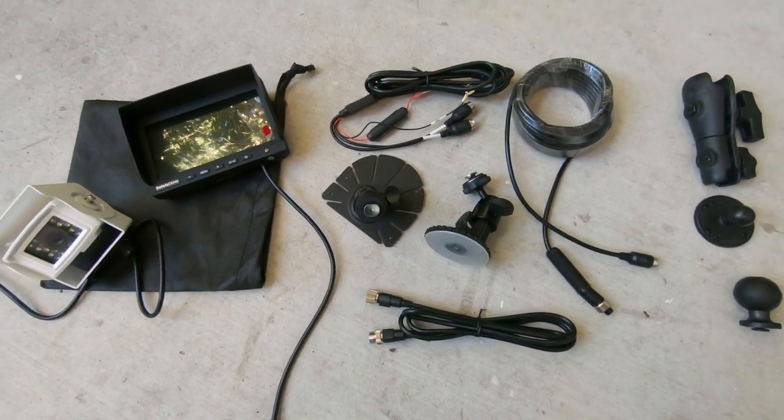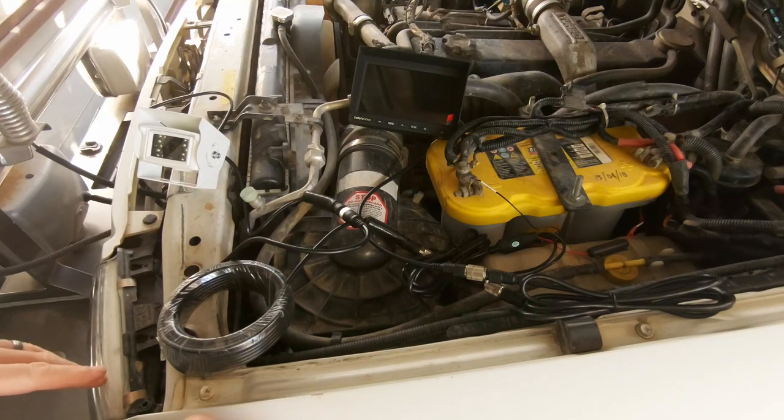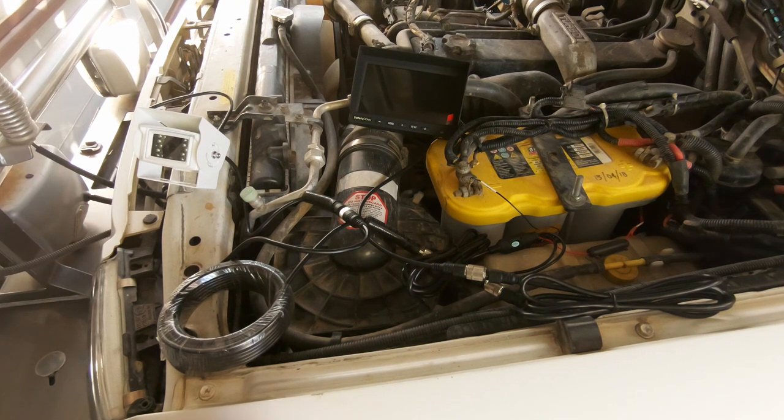Let's do a test fit, make sure it all runs before we start drilling holes. Done a basic dummy wire-up of it all just to make sure everything works before we go ahead and install it into the vehicle and waste all that time.